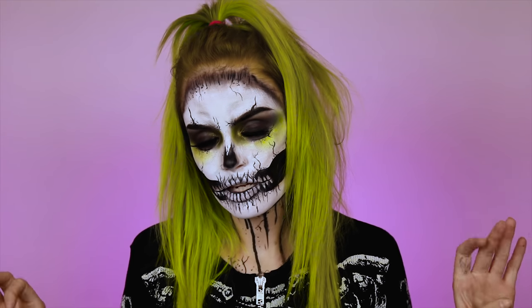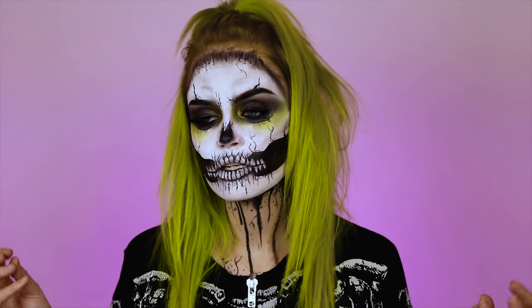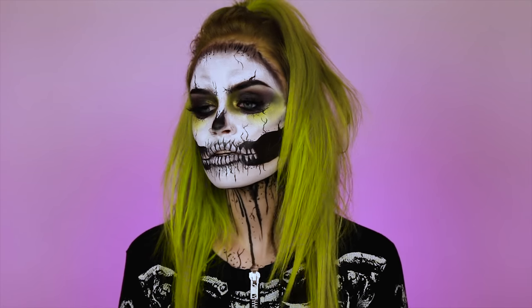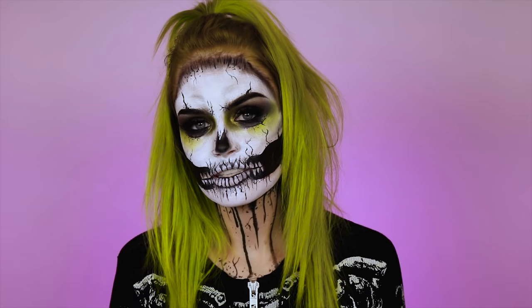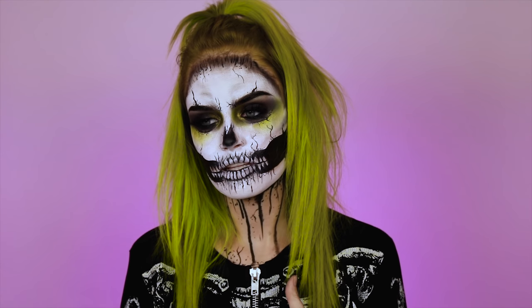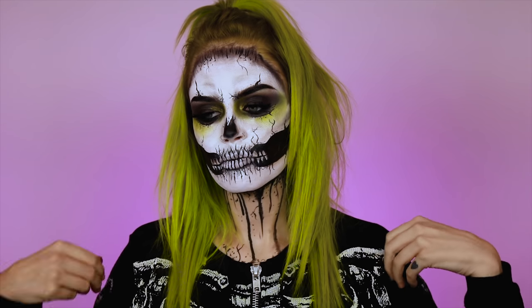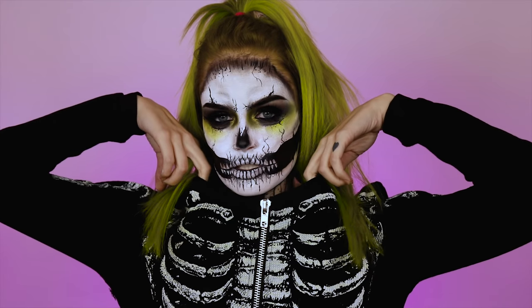Anyways, today's video is on this skull right here. I know some people in my comments are getting irritated that I haven't done any face paints, so this one is for you guys. Here is my grungy glam skull situation. I did bring back some drips from last year — a lot of people have been asking for drips — and I felt like this was the perfect costume to bring them back on. I am wearing a onesie for this costume, which is from Dolls Kill.